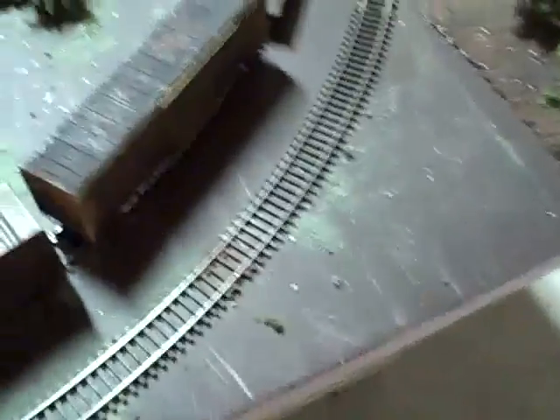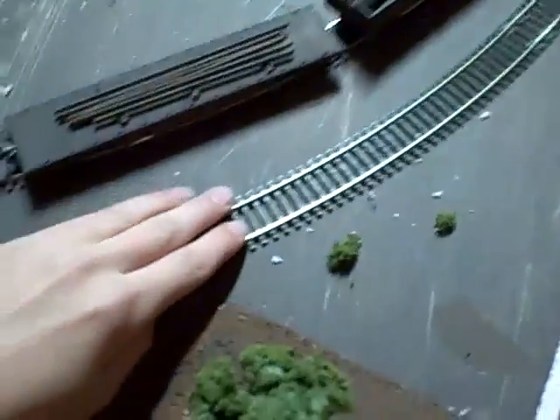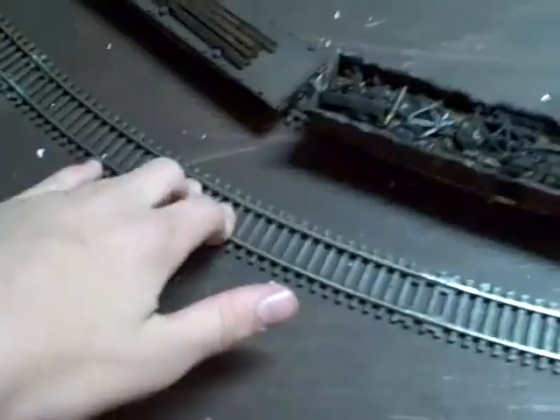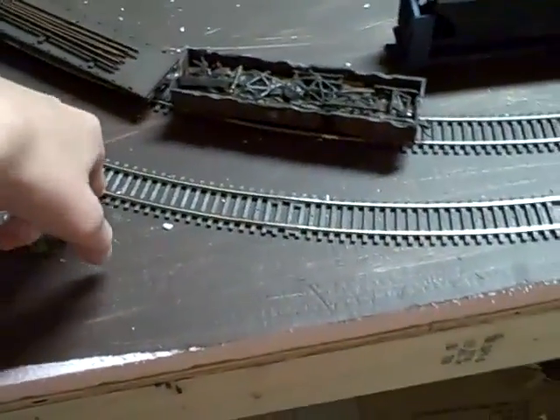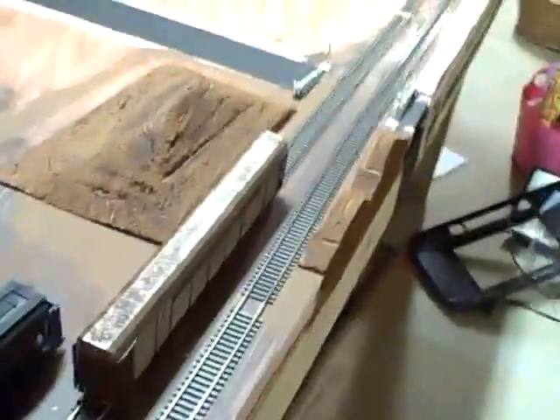Over here, these two sections of track — my trains stop. The locomotive, I don't know what it is. I'm thinking bad electrical or something. I'll have feeders over here, so I'm not really worried too much. Once I have all the track, all the cork and everything, I'll throw in a bunch of feeders and should have nice electrical contact all the way around the layout.